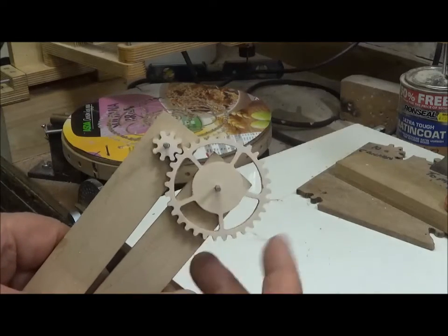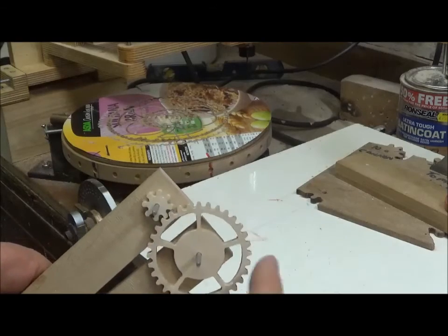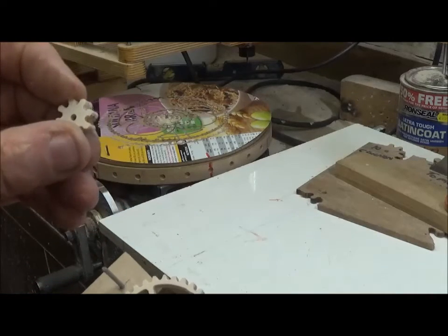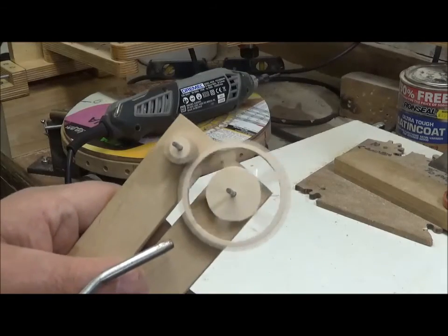After minimum cleanup, the two wheels are put together on a test jig and can be seen to run quite well. In reality, leaving the pinions at 6mm thick should still work fine.